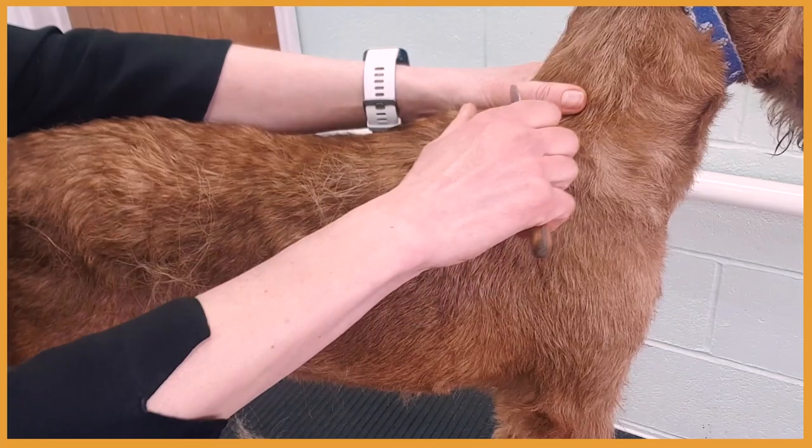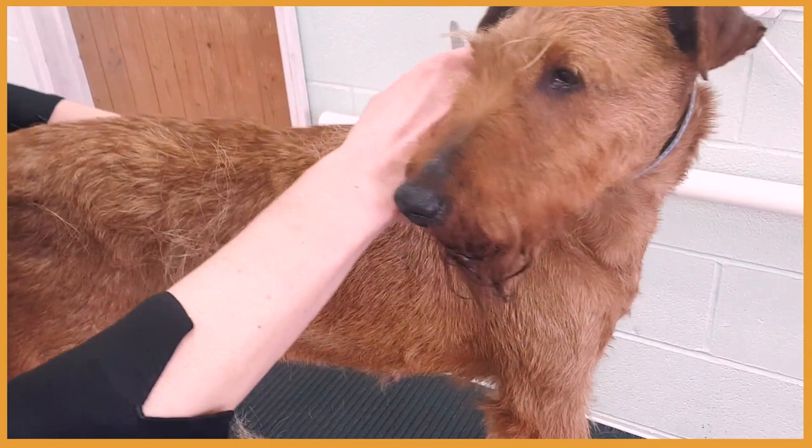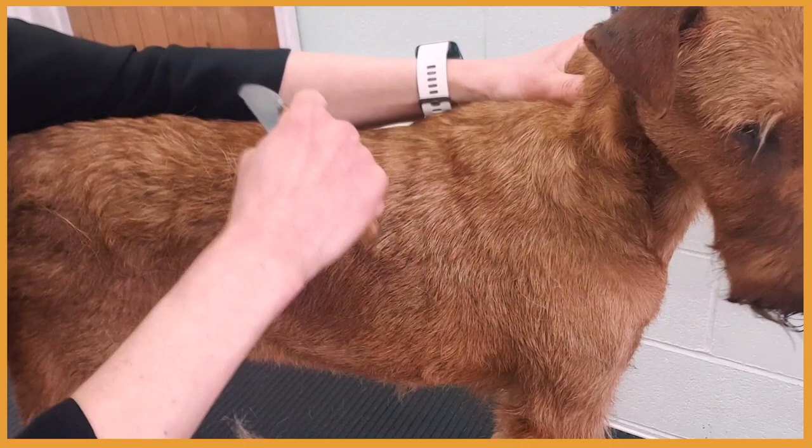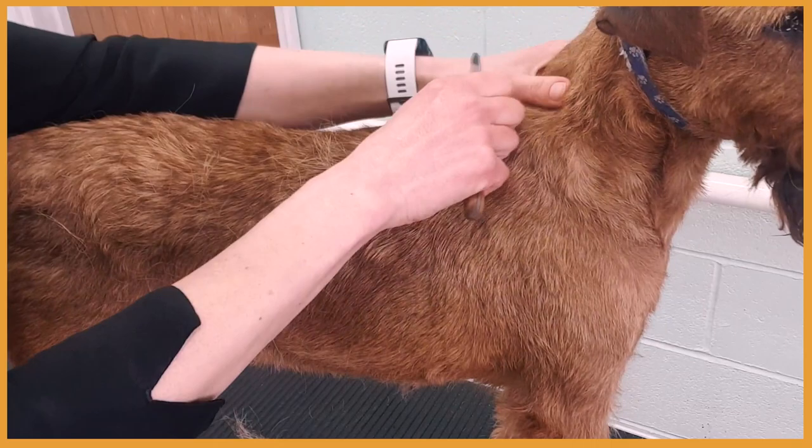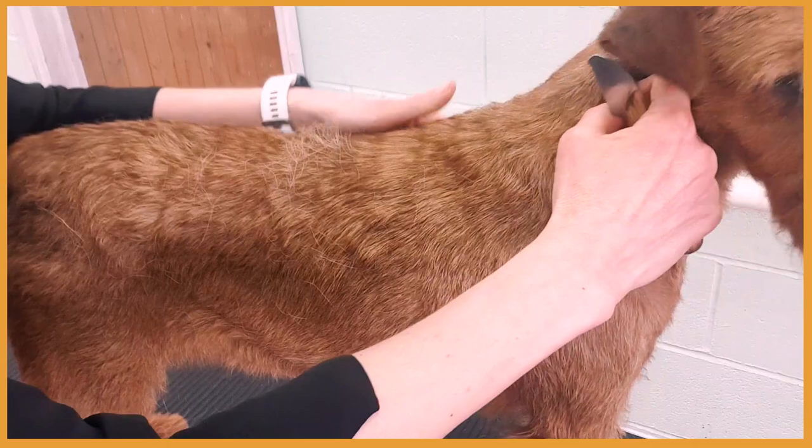We're not pulling the hair up, even though sometimes it feels easier. It's not good for the coat because the coat would grow curly and grow up. We're working systematically, so we're not jumping all over the body. We start from the neck, coming over towards the back and the tail.